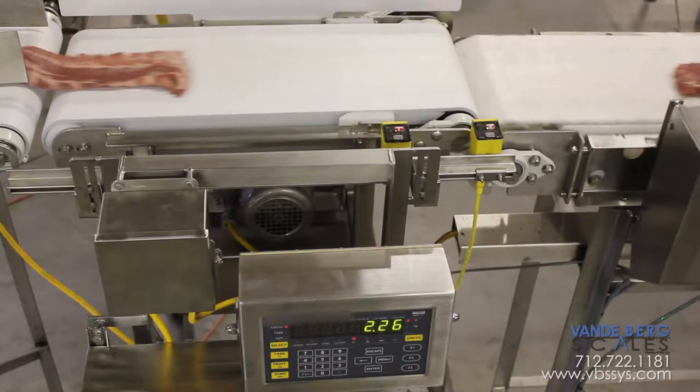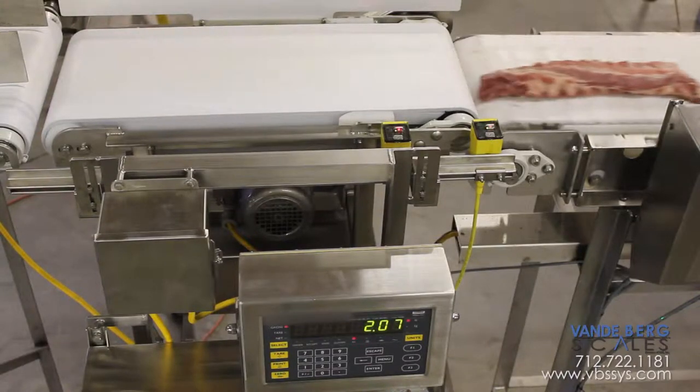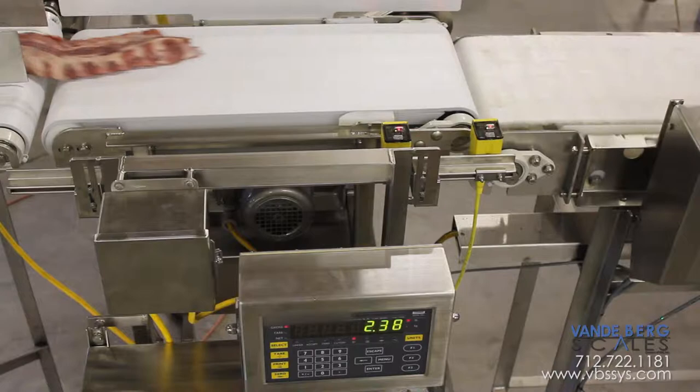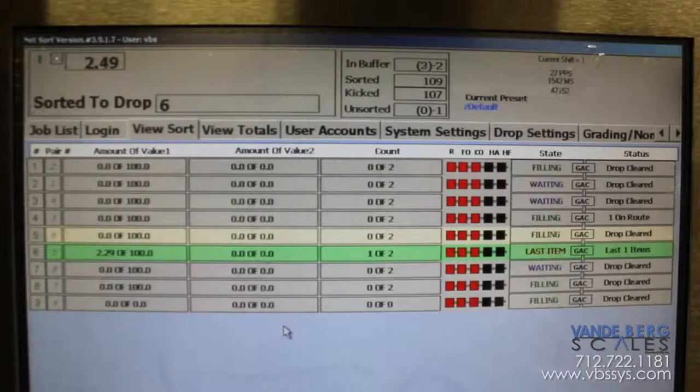The system is controlled by a stainless steel controller indicator. Weight specifications can be changed on the fly because the programming inputs are operator controlled. The controller stores individual weights, piece count, and the accumulated weight of the product.